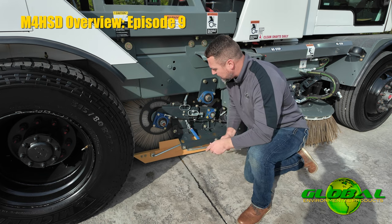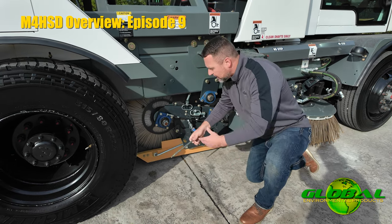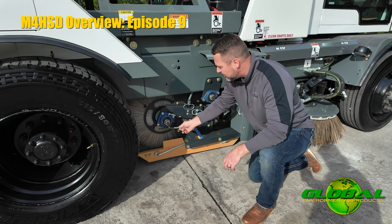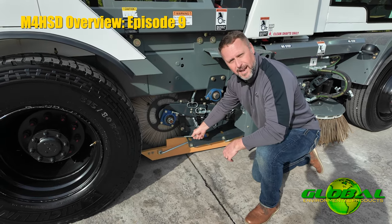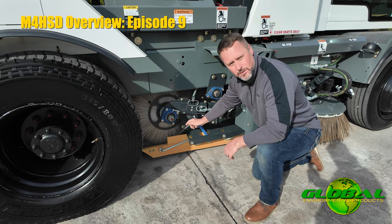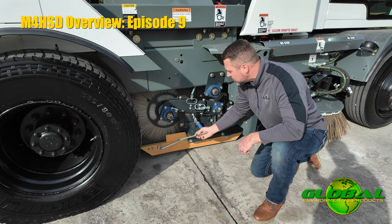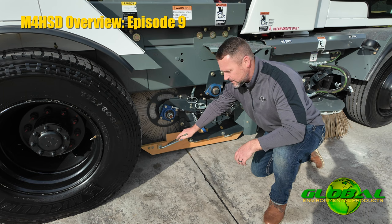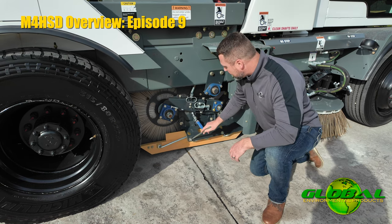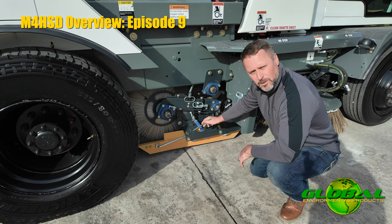On a mechanical sweeper, these shoes are on here simply to deflect material and make sure that it doesn't spill out and it stays in the way of the center broom. The unique feature that Global builds into our machines is that we use a polyurethane dirt shoe. You're going to notice that polyurethane dirt shoe is connected to three pivot rods, or Z-bars, which run up into a little greased bushing on the bracket assembly.